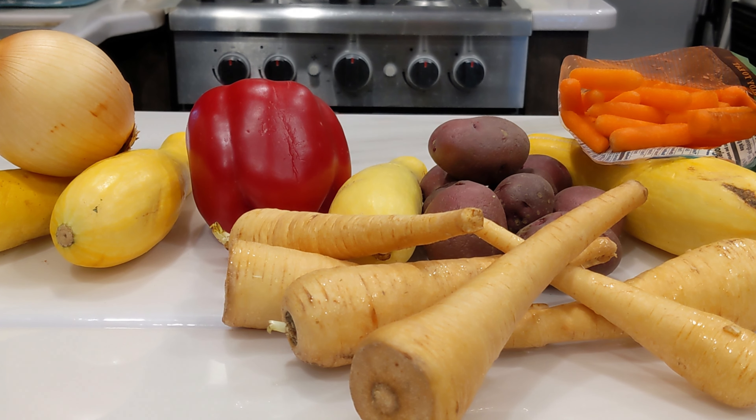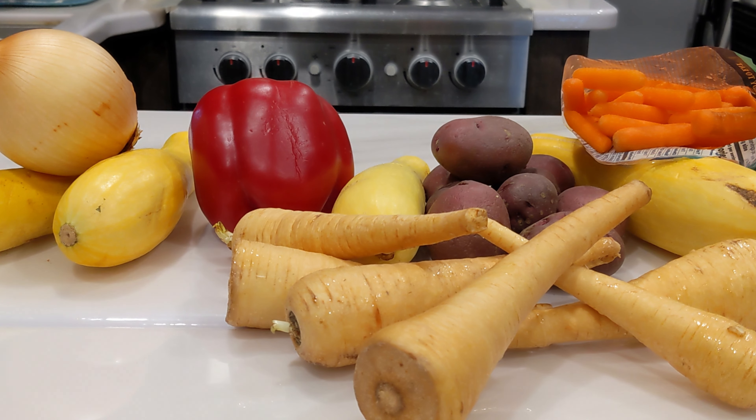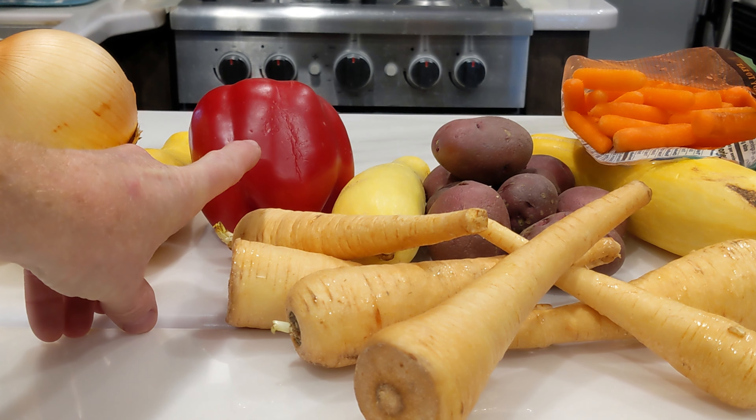Today in our Ninja Foodi One Lid, we're going to sous vide these vegetables. Now we've got a variety of vegetables here. It's going to take a couple different techniques. We've got yellow crookneck squash, a yellow onion, and a red pepper.